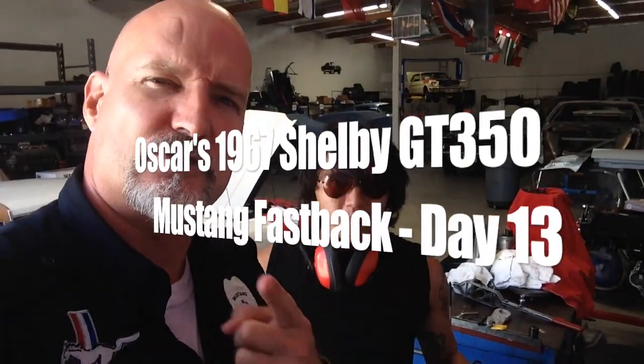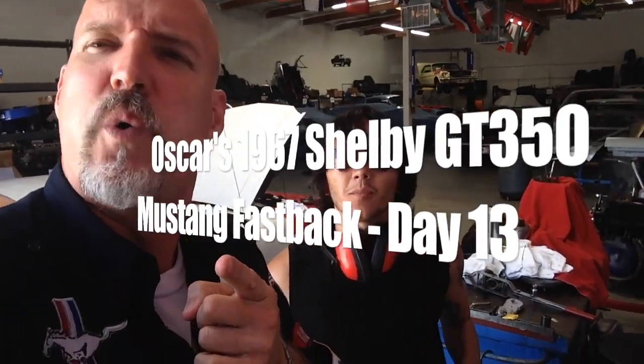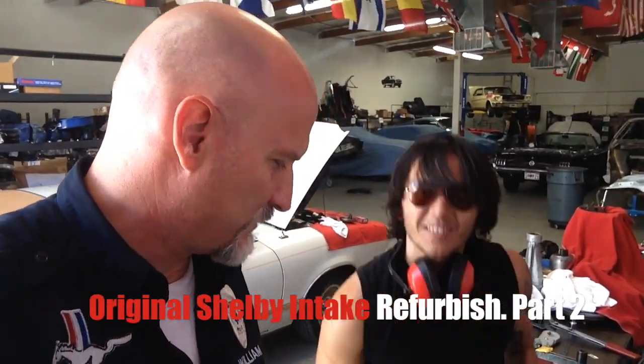So what we got right now is this is another video on Oscar's GT350. We got these annoying dumb flies that fly around on us. I don't know why that bothered me, but it just annoys me.